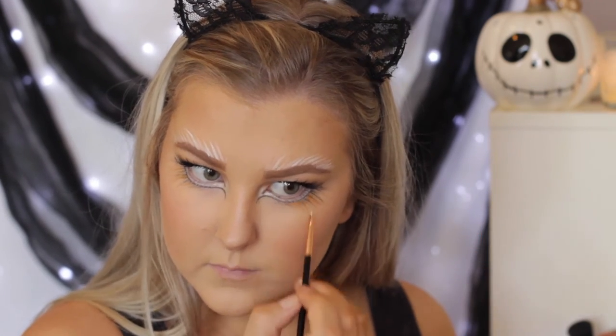Then once again I just took the gold shade and did the same thing, putting those in between just to make it look like golden fur.